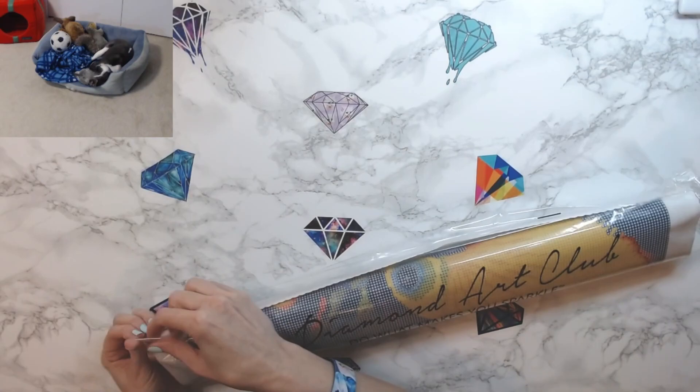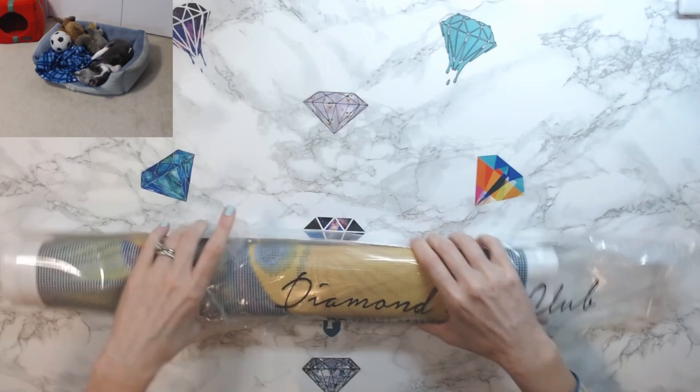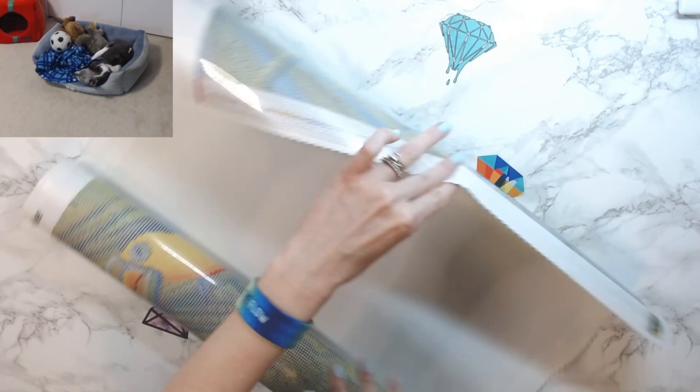We're going to open this kit. Let me know in the comments below if anybody has this kit, if you're working on it, have finished it, or if you want to get this kit. I am a huge fan.